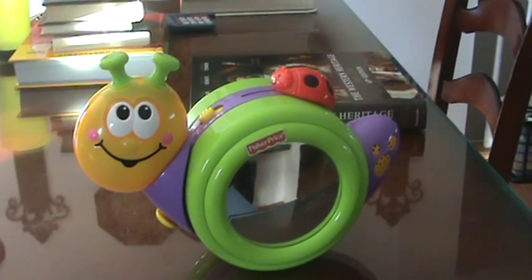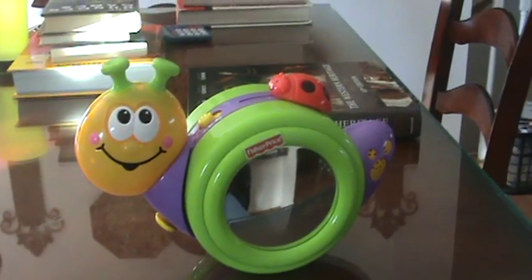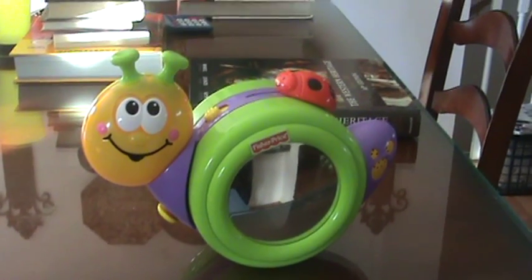So this is Bella's snail toy, and when we put it on her tray, I'll show you what she does.